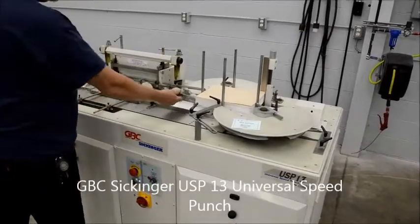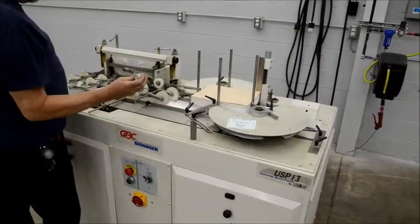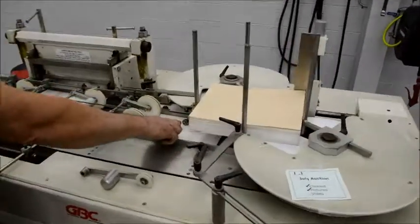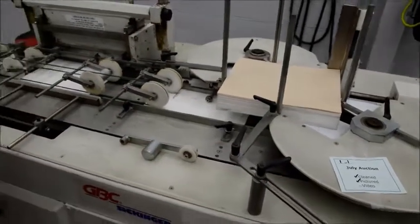This machine has the extended wheel that comes with a standard. It also has a little cart track for when you run small stuff. This machine has both those attachments that sometimes are missing.